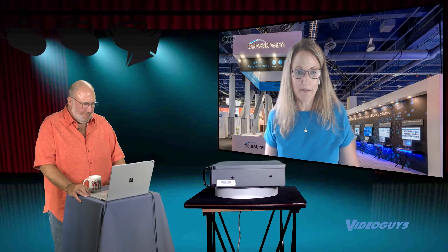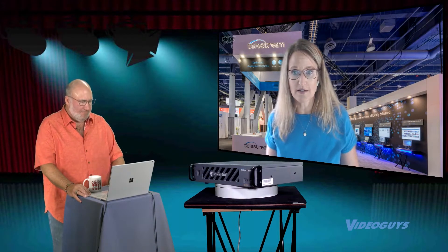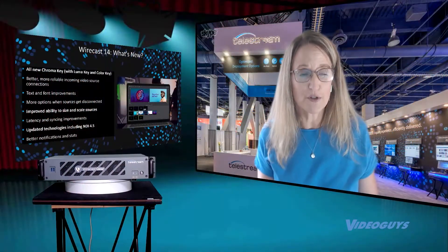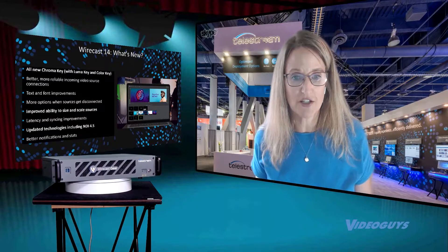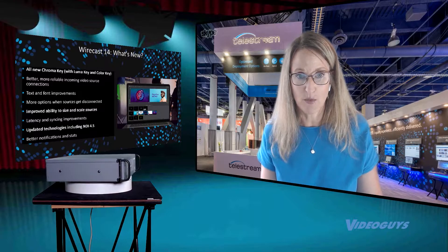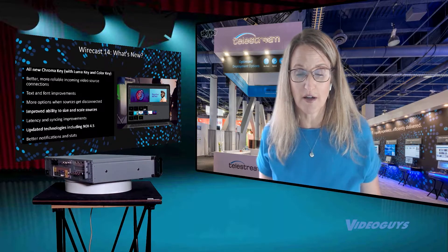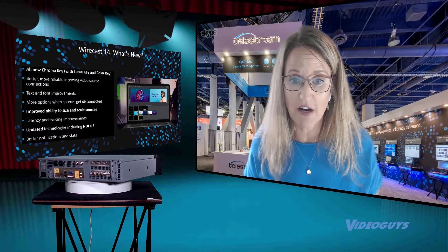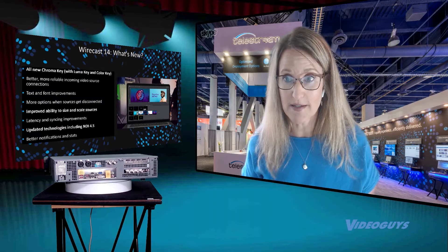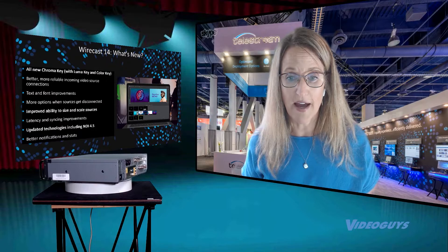We also updated our text scroll, which is nice and smooth. We've improved some of our incoming connections — Wirecast Go, which is our iOS app that allows you to use that as a source, we've improved the reliability of the connection there. And Rendezvous, which is our video conferencing system built into Wirecast — we've improved a whole bunch of things around that.